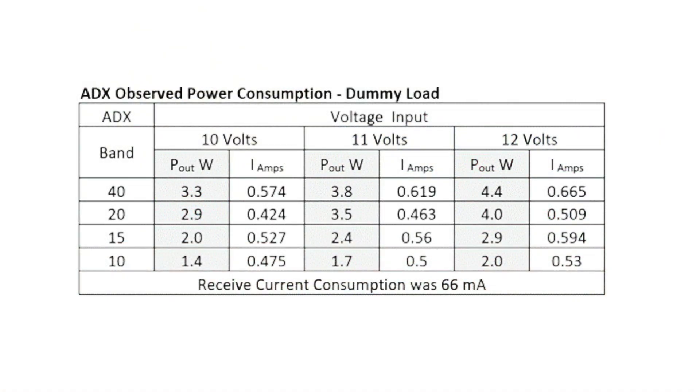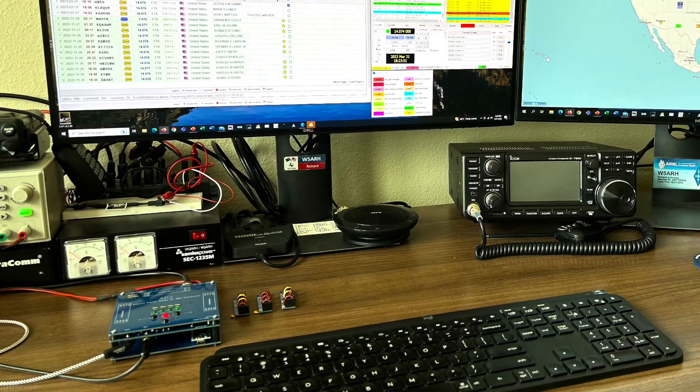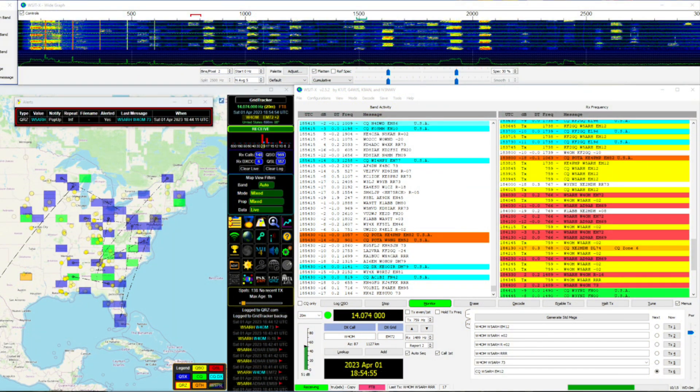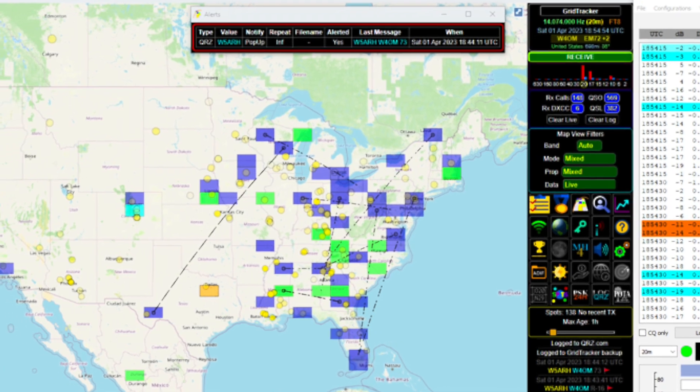I recorded the power output on each of the bands on the unit that I built, across a range of input voltages but focusing on 12 volts. We went from 4.4 watts on the 40 metre band down to 2 watts on the 10 metre band, which is perfectly adequate for digital modes as you'll see. What we end up with is a really fantastic neat little unit which provides hours of fun as you work the HF bands using digital modes. Here on the first time I set it up, signals came in across the top and two-way QSOs took place, and on Grid Tracker you can see spots from my transmissions finding their way across various areas of the United States.